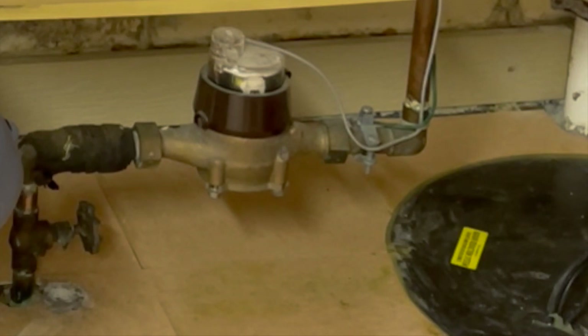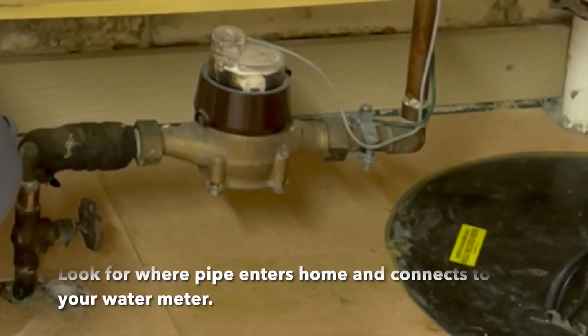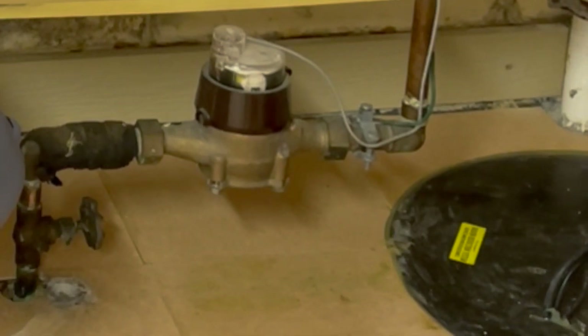Your service line and water meter are typically found on the lowest floor of your home — in the basement or in a crawl space — and most often on the front side of your home. You are looking for where the pipe comes into your house and connects to the water meter. The entry point may be through the floor or lower wall.